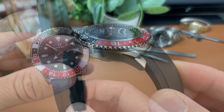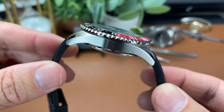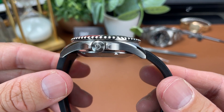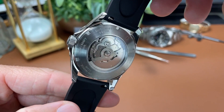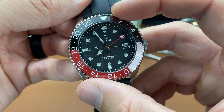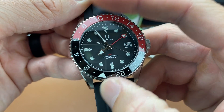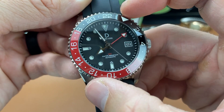The case finishing is quite nice, with brushing on the sides and tops of the lugs and a polished chamfered edge as well. The case back is open and screwed down. The crown is also screwed down, and this watch features 200m water resistance. The bezel is 120-click, unidirectional, and features a ceramic insert with fully luminous 24-hour markings.